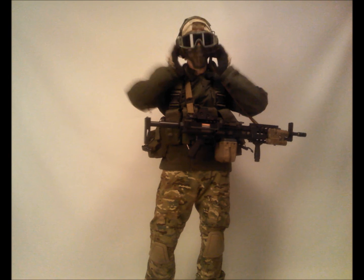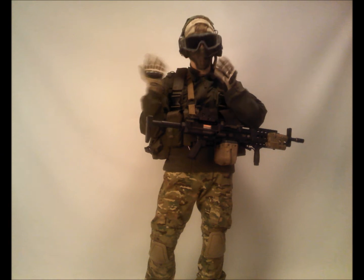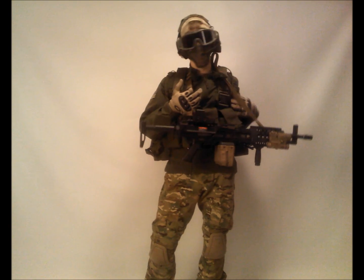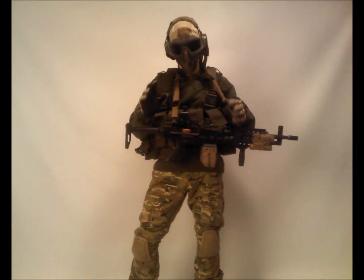On my head here are Comtac 1s — I don't know exactly the brand, they're the replicas, but they do a really good job: noise amplification, noise cancellation after 80 decibels, push to talk down to my Motorola — that's going to be a priority place with the pucks in, but right now I'm living with that.